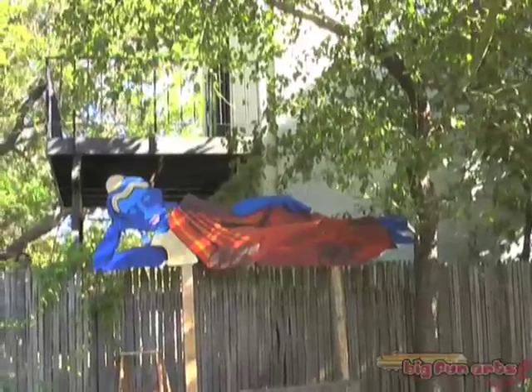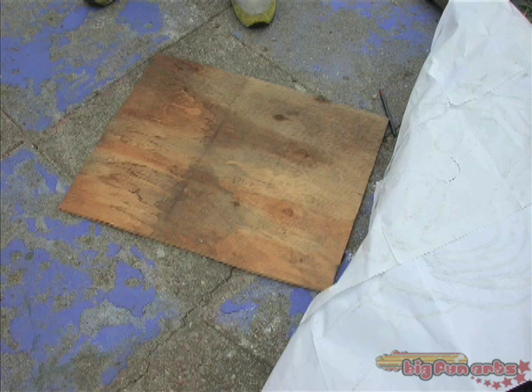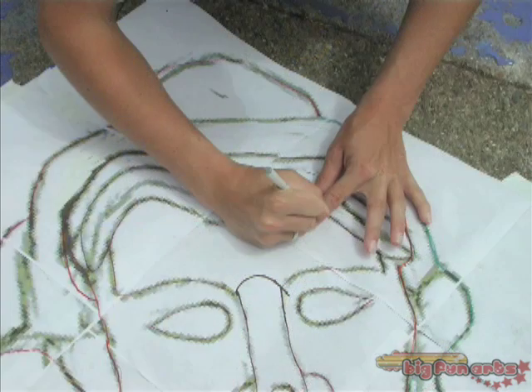This is a two-sided sculpture. One side will face the neighbor's yard, and that side will be flat and painted with a forest scene. This side that we're working on in this part of the movie is the side of the sculpture that faces our yard.